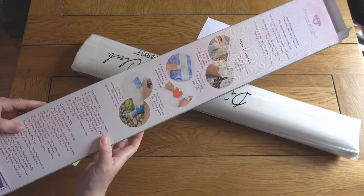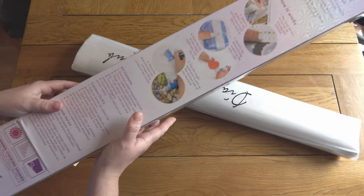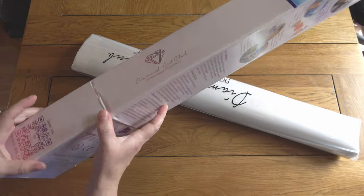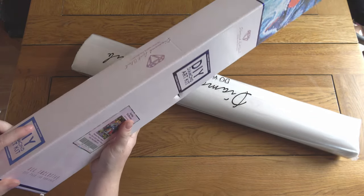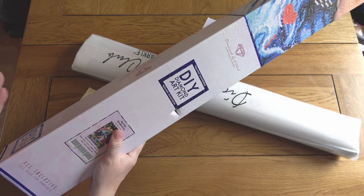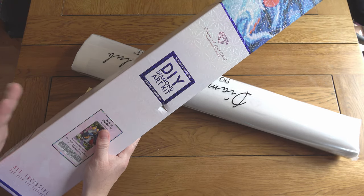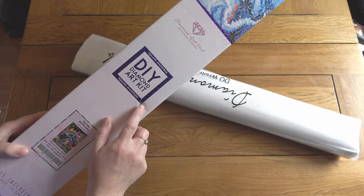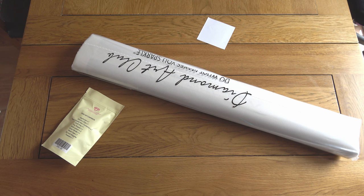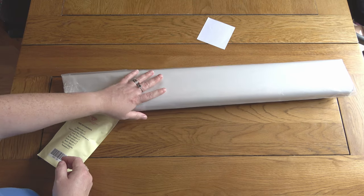On the back of the box you get a 'how it works' section, kit contents, and a 10% discount code off your next purchase. There are lots of discount codes available for Diamond Art Club, so do not pay full price — you can always get at least that 10% off. The box has got a little hole where it was battered in transit, but everything inside looks absolutely fine because it is well protected.